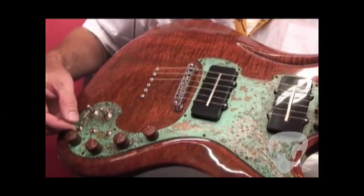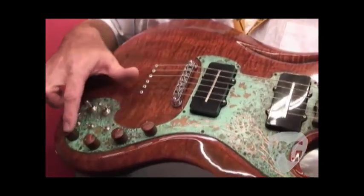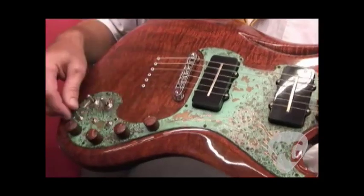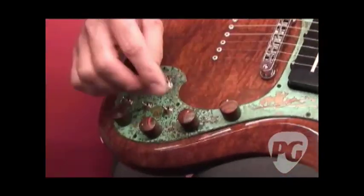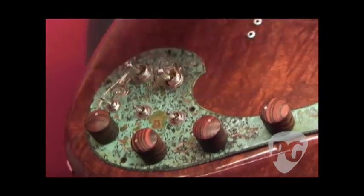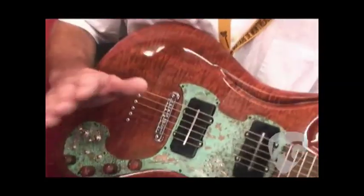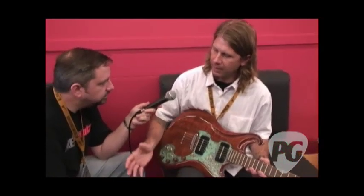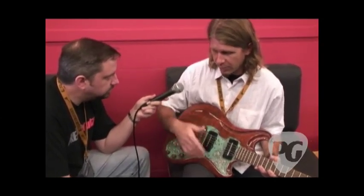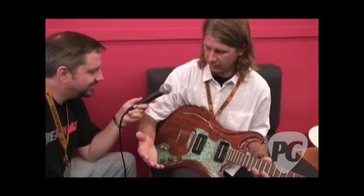We also have a two-channel preamp that you can either bypass, play it completely passive, or active. Volume, volume, tone, tone — and these are double pots that have two-section pots, one for the passive section and one for the active section. And phase — off, phase for the pickups. What happens is you have ultimate control over which phase the pickup is with your amplifier. When the pickup is in phase with your amp, your speaker fires forward; when it's out of phase, your speaker fires backwards. Some effects will reverse the phase of your pickup, so you have ultimate control of what the phasing is when it reaches your amp.